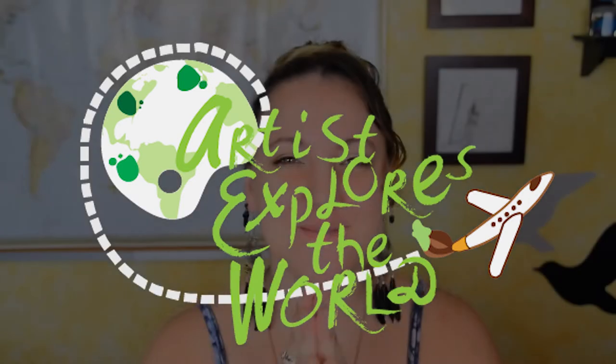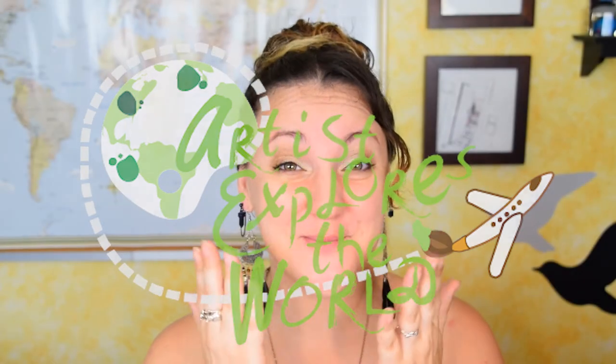Well hello everyone! Today we're going to be doing something extra special. I'm super excited about it. I have been given an exclusive first look at Rachel from Woodburn Corner's new pyrography book. It is a how-to book. I'm really excited for her.